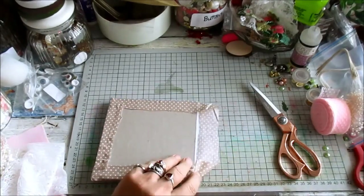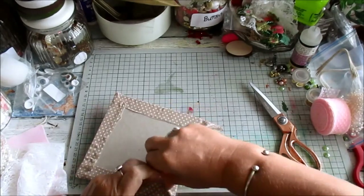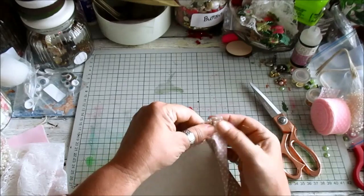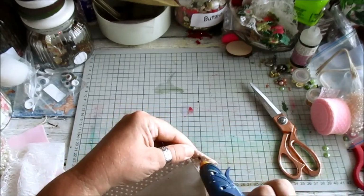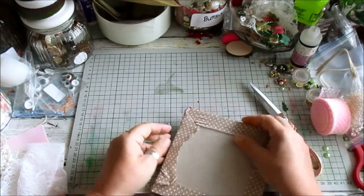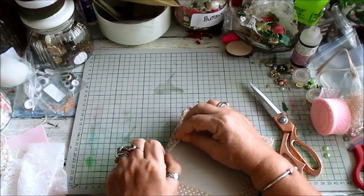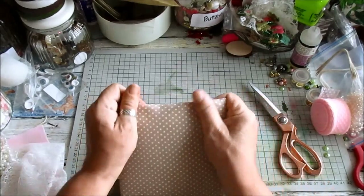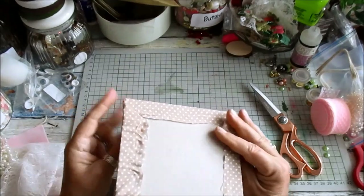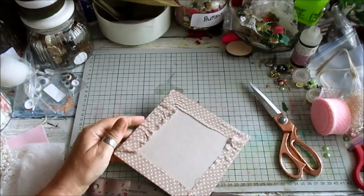I don't fuss too much about things like this when it's going to be covered from the back. That'll do for me — that's fine. We're going to put an edge on it. Oh, that's really nice — a nice cushion. Like I say, we will cover that shortly.